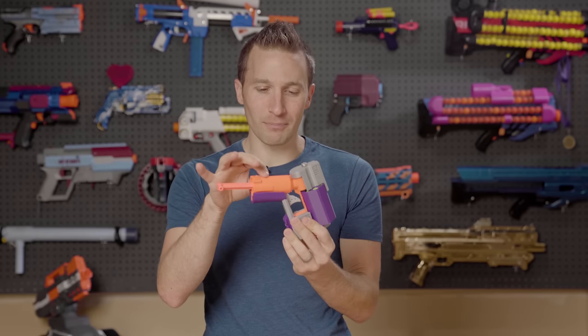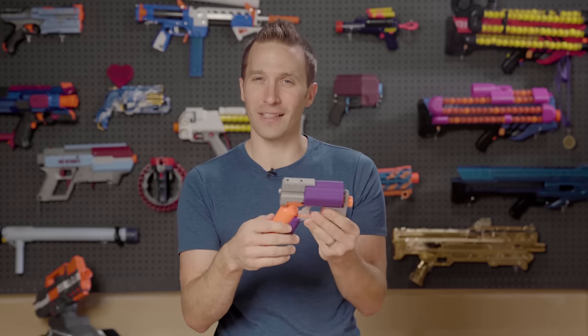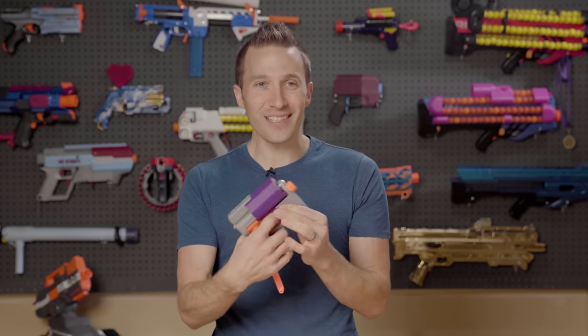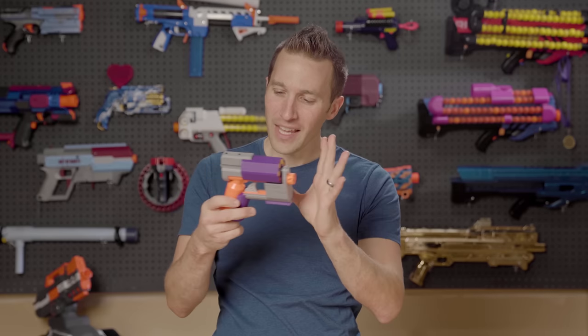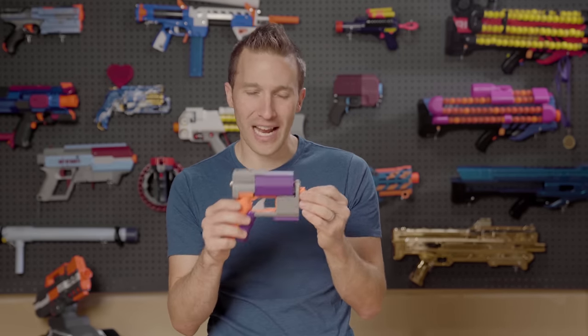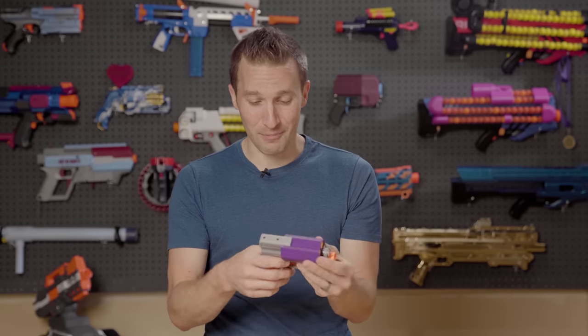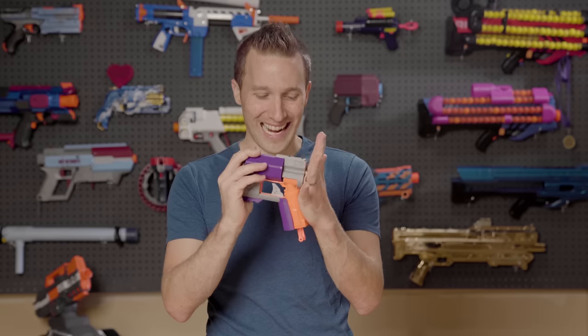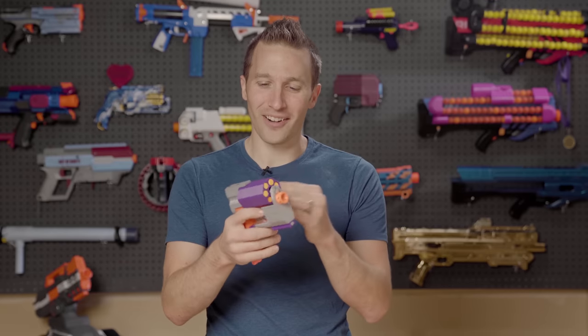The Big Shock has a nice, fairly large plunger tube considering its size, especially if you compare it to something like a Hammershot, and so this thing hits really, really nicely. Performance-wise, it gets over 100 FPS with pretty much any dart type and about 110 to 115 with elites. I think that's pretty fabulous performance out of this little tiny blaster mod, and it is a really neat little sidearm.